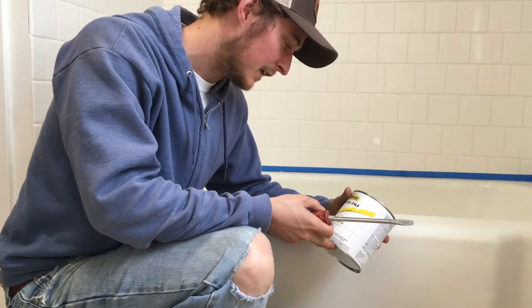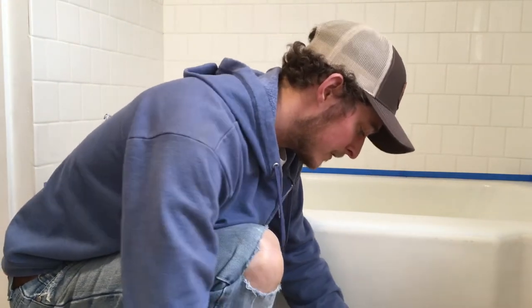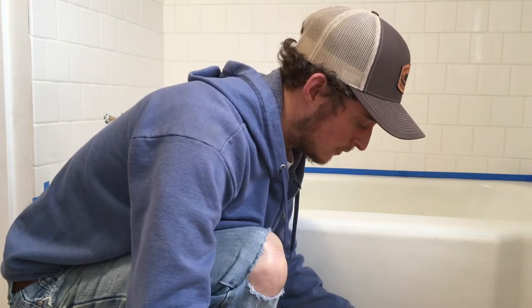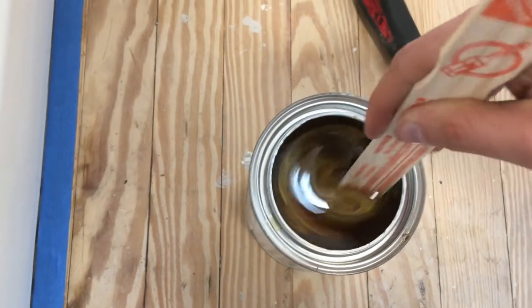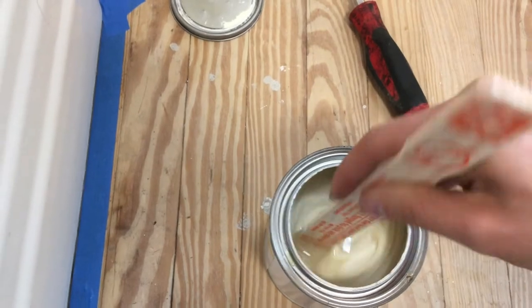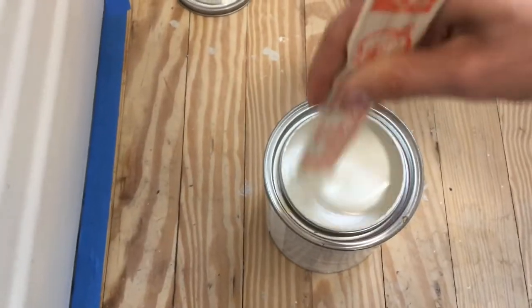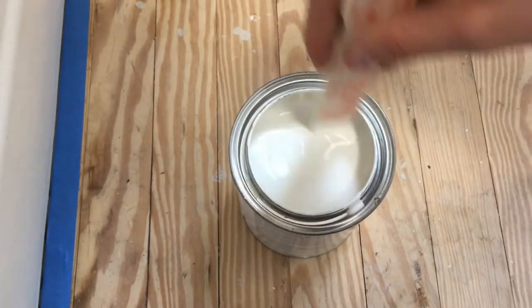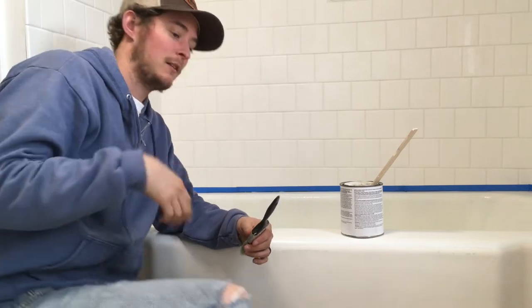I got the Tough as Tile porcelain epoxy, and it says when you open it to mix thoroughly but do not shake, because you don't want to trap air bubbles into it. It's not mixed up at all — we got to mix this for a while. That stuff is thick. There we go, starting to thin out a little bit. Stir till it becomes one solid color with no swirls in it. It says to brush it, not roll it. This is my first time doing it, so you're coming along for the ride with me. I'm gonna work from the far side in so that I'm not reaching over any wet parts.